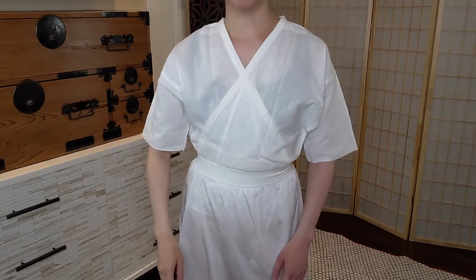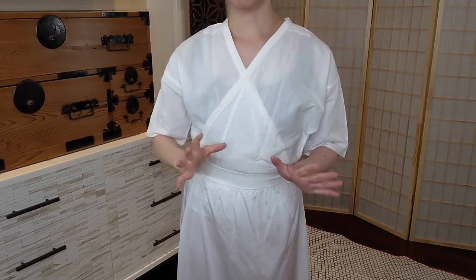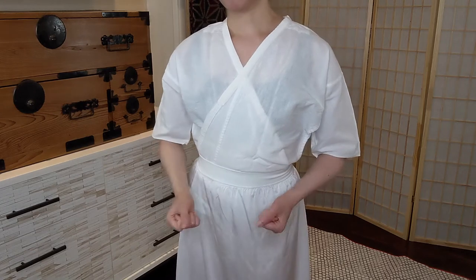This video explains how to put on kimono undergarments for a woman who is looking to cosplay a male character that wears a kimono.